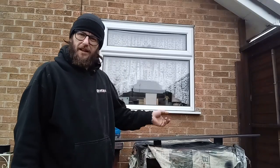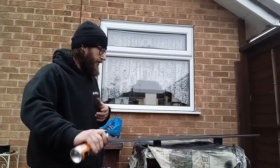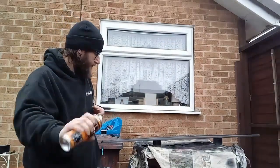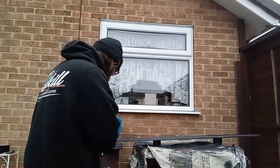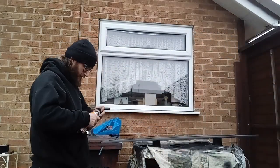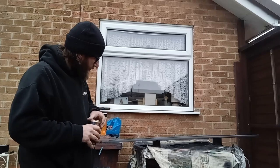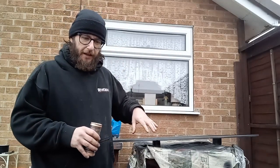So that bit of trim should be hopefully dry-ish now, so we'll give it another coat. That's touch dry — it's gone off remarkably quick. Give the paint can a shake and we'll give another coat. Right, that's the second coat on, and to be fair that's all it's going to need — just two coats. Let that dry and see what else I can pull apart.